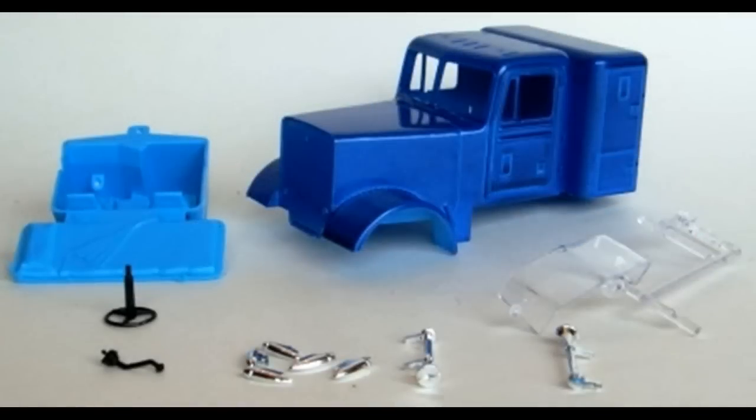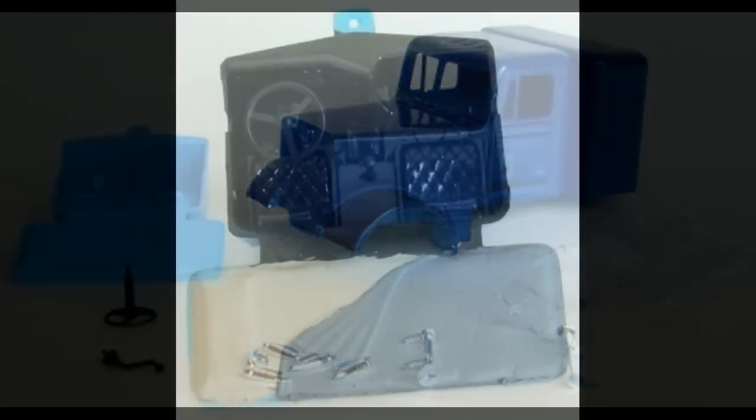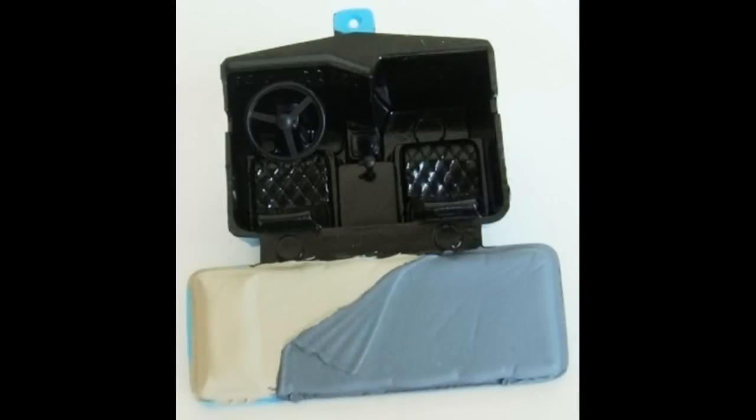Next, we'll turn our attention to the cab. Go ahead and gather the parts for assembly of the cab unit. Mostly, the interior was painted with some semi-gloss black, with some flat gray detail and a sand color. The steering wheel and shifter were painted semi-gloss black and then snapped into the interior when dry. The interior assembly is finally installed into the cab.